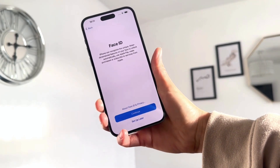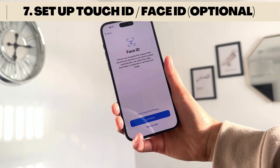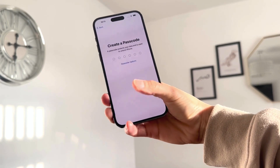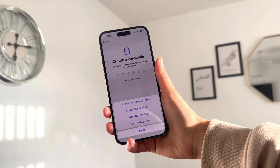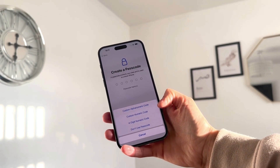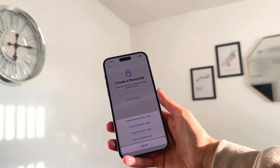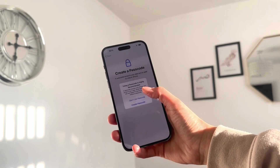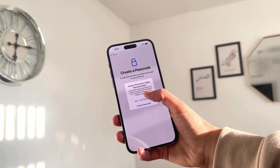Now this is the fun part — setting up Face ID or a passcode. If you click Continue it will let you set up your Face ID. I'm going to click 'Set Up Later.' You can create a passcode, or choose from other options: a custom alphanumerical code, a custom numeric code, or a four-digit numeric code. You can also choose not to use a passcode at all.